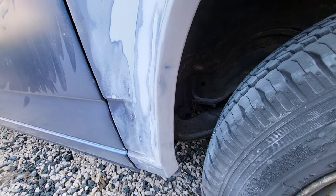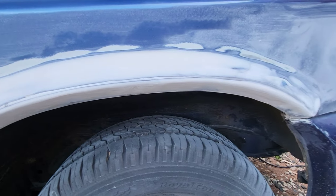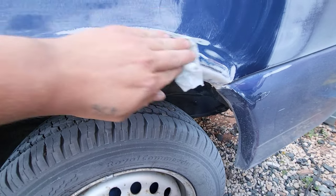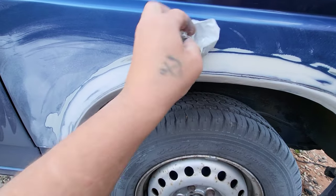Back to the wheel arch — it's all filled with body filler and been sanded down just to make it all look pretty. I just need to clean it up and get all the muck off before we put some red oxide paint on it. We don't want any dust or anything on there.